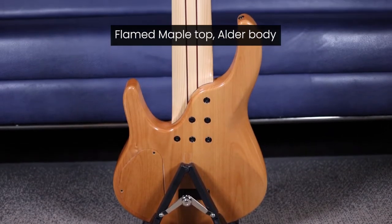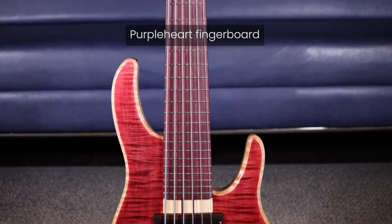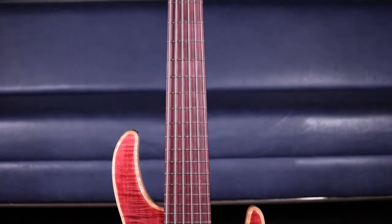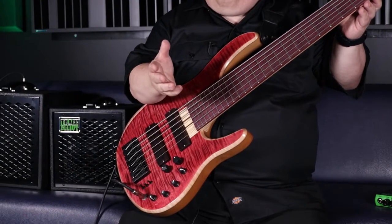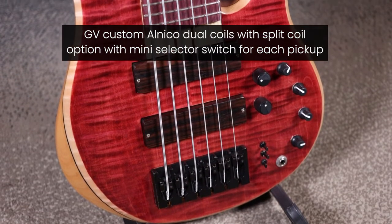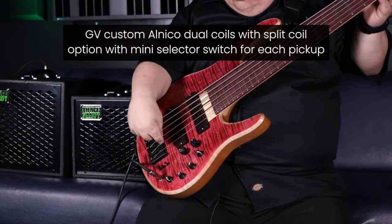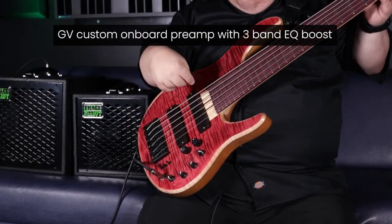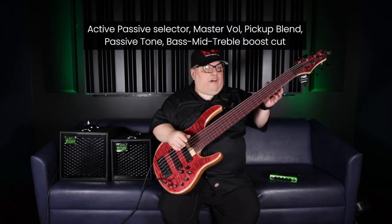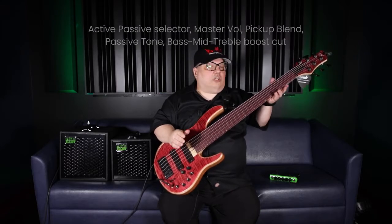The attributes of this bass are: it has an alder body, a bolt-on maple and purple heart neck, a purple heart fingerboard — hence the purple haze in the description — a beautiful maple top, his own handmade pickups and preamp with coil tapping capabilities. It's got a 26-fret fingerboard with a very fast, comfortable neck.